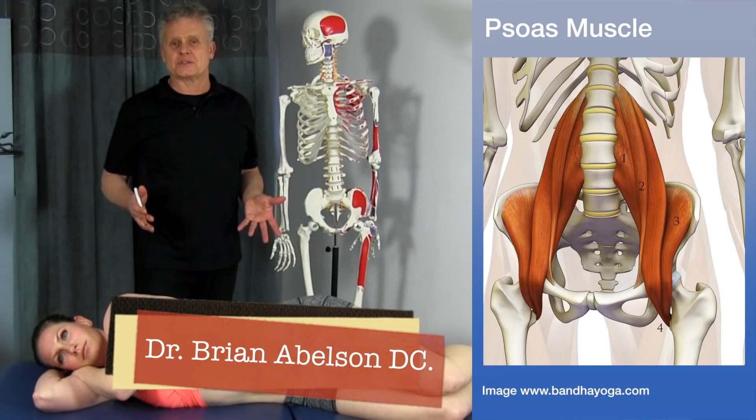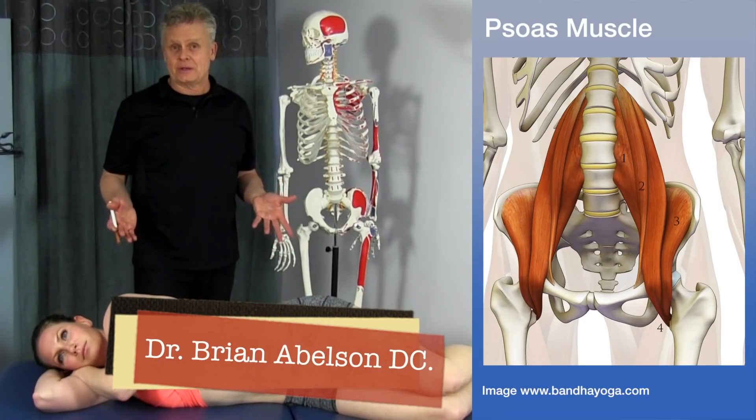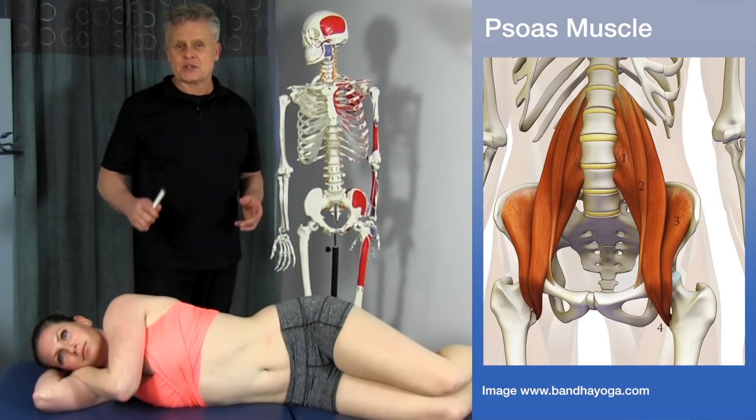Let's talk about the primary hip flexors — the iliopsoas muscle, broken down into the psoas and iliacus. Let's start out with the psoas muscle.